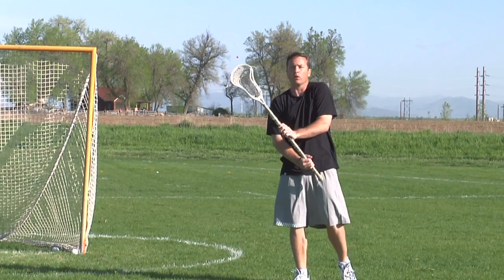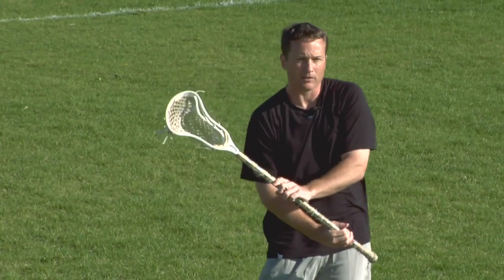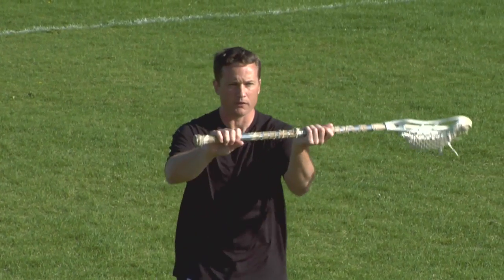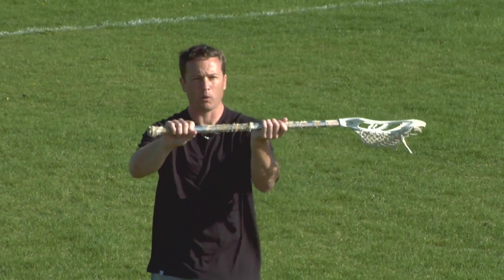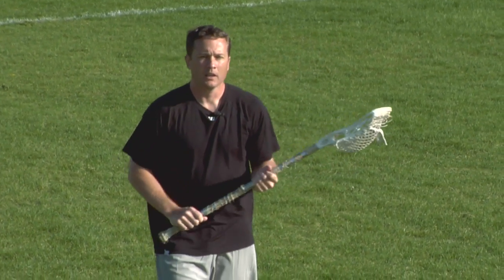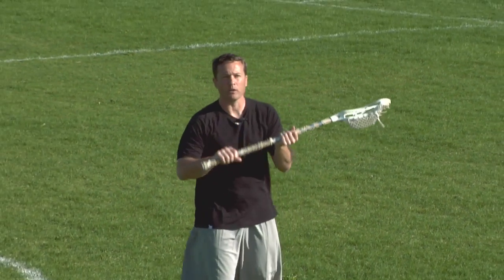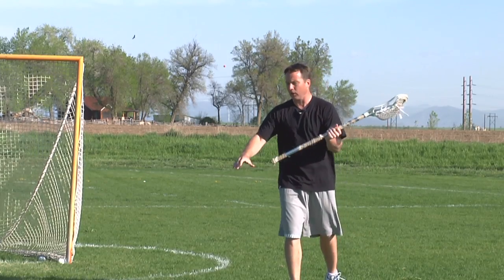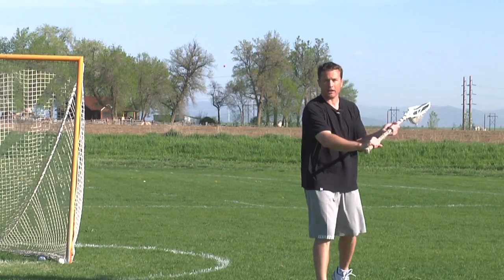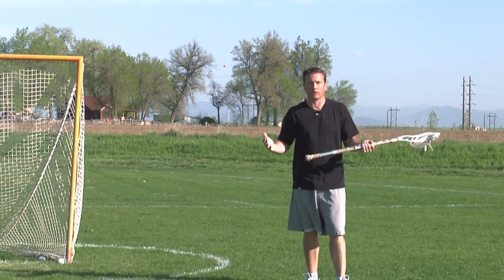Choking up gives us extra control of our stick in case there's a bad pass that we receive. Still try to keep your hands the same distance apart, though. You can see my hands are about 12 or 13 inches apart — I'm just leaving a little bit of room on the butt end. Some players might ask, am I exposing my butt end by choking up in close? Not at all. Whether my hand is here or here, there's really no difference as far as a defenseman checking me.